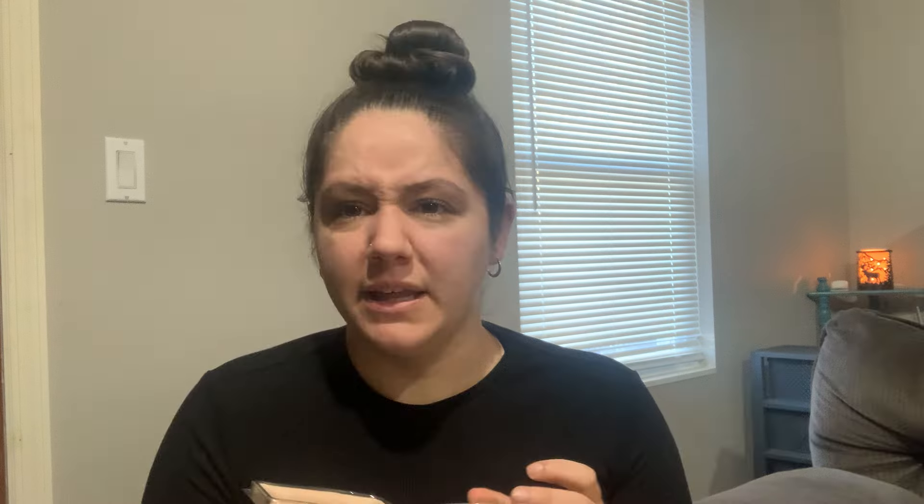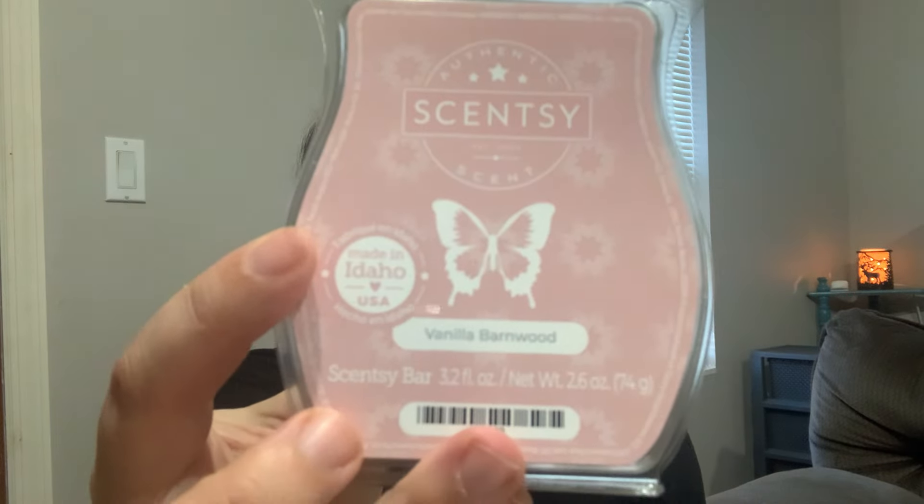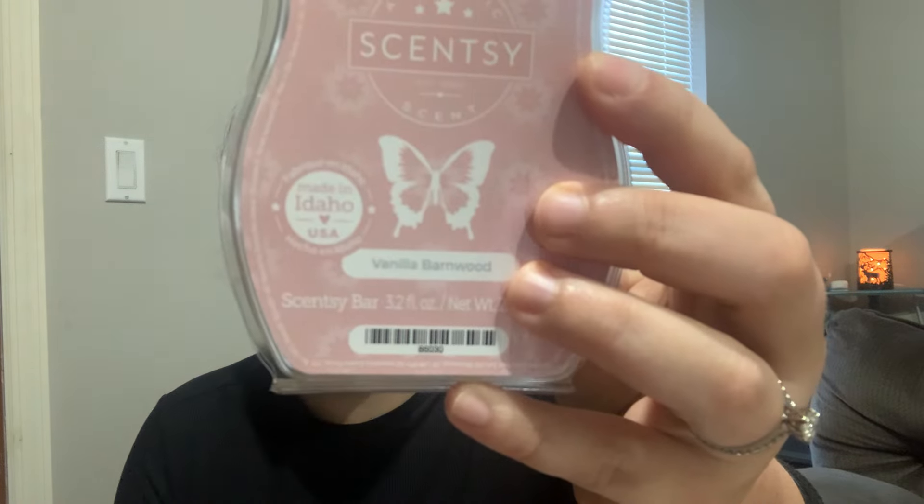The amber in Vanilla Barnwood just makes it so cozy and beautiful. I don't get the fruit loops that a lot of people get with this scent — on the bottom you do get a little bit of a citrus, almost like a lemon, but I don't get cereal, which I'm kind of glad about. I really like this. It's a beautiful bar to gift to somebody, or to warm when you have people coming over and just want your house to smell pretty and welcoming. That is Vanilla Barnwood.